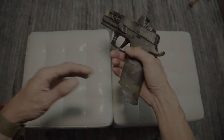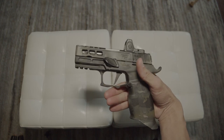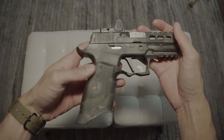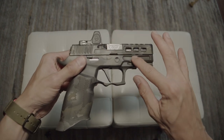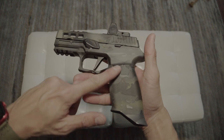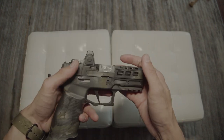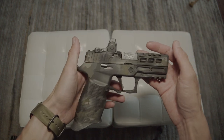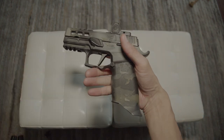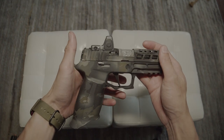I'm redoing this video because I didn't have good lighting. I went and got an LED light so now you can see the cuts and the actual designs better and clearer — not in the dark like my first video of this pistol was. So here we go.